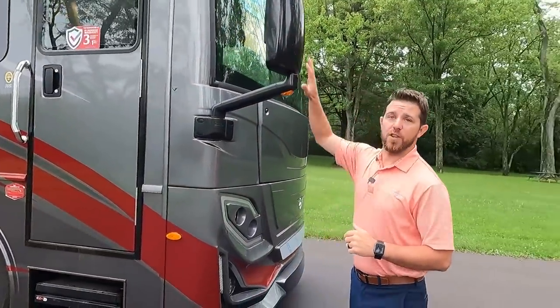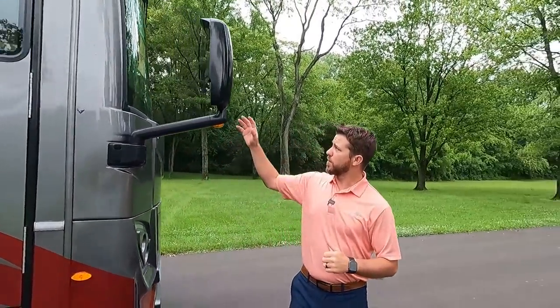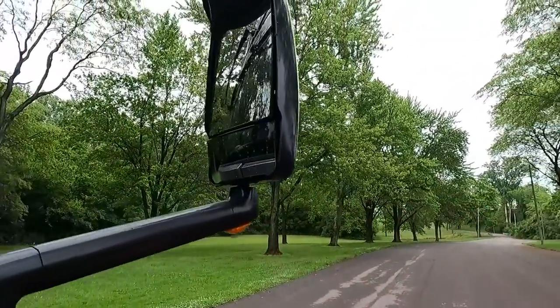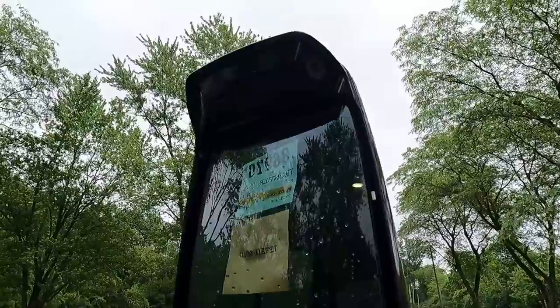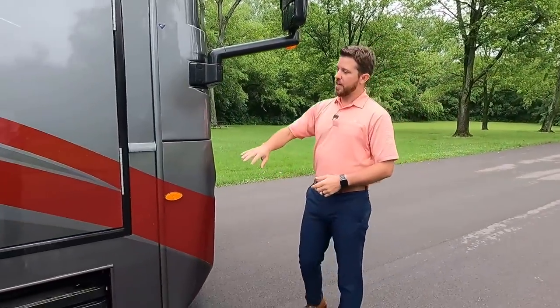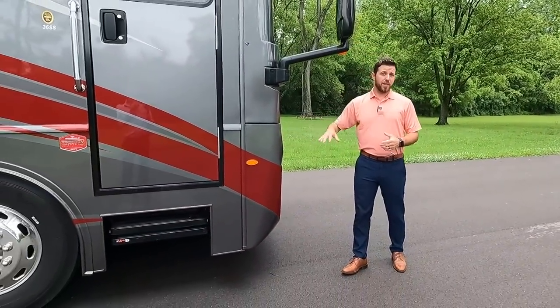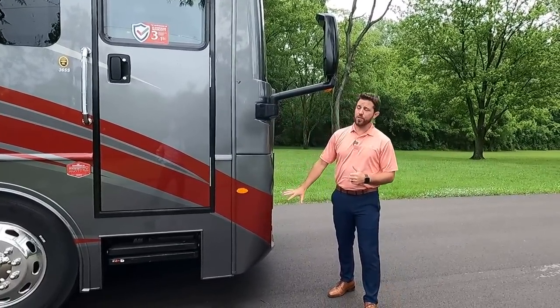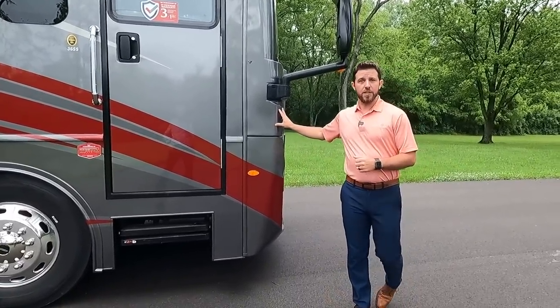We have large black mirrors that are heated and electric. The cameras are mounted on top of the mirror, keeping them up high and safe out of the splash zone so they're not getting loaded up with road grime — and you can actually see out of them. The whole front of this unit is covered in diamond shield.